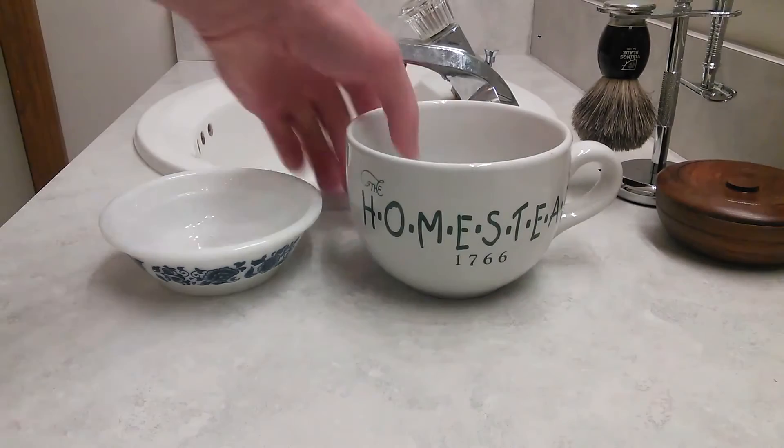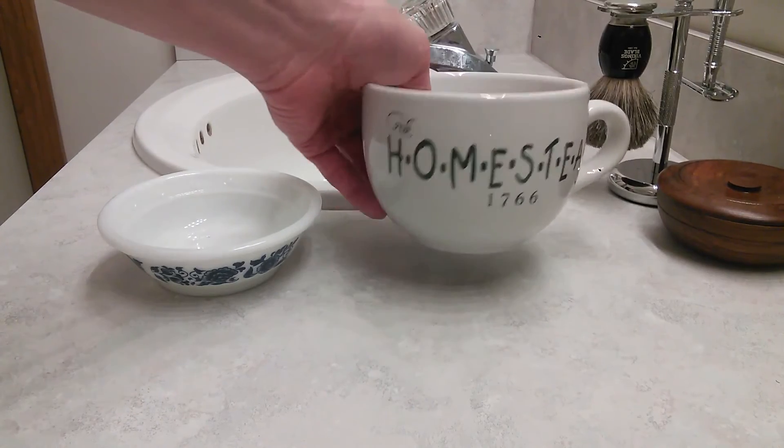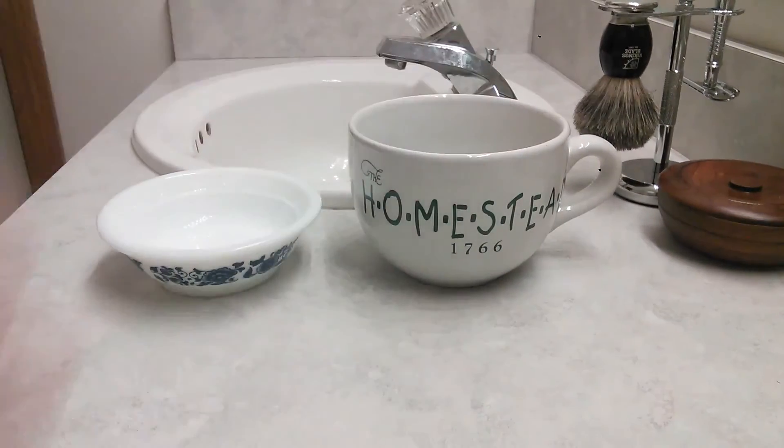And I found this. This is one of those big soup mugs you might have laying around the house. I've got a bunch of these, so I just grabbed this one — and here's what I did.